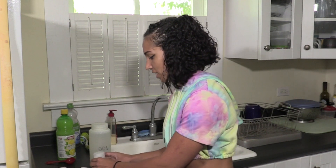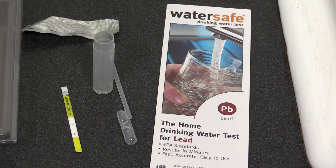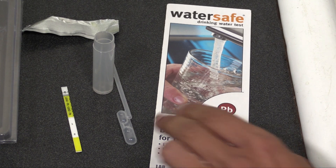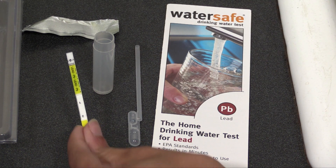They'll be shipped to the lab for further testing. Now, finally, you can open your water-safe lead test. Inside, you'll find the instructions, a dropper, a small test tube, and the test strip.